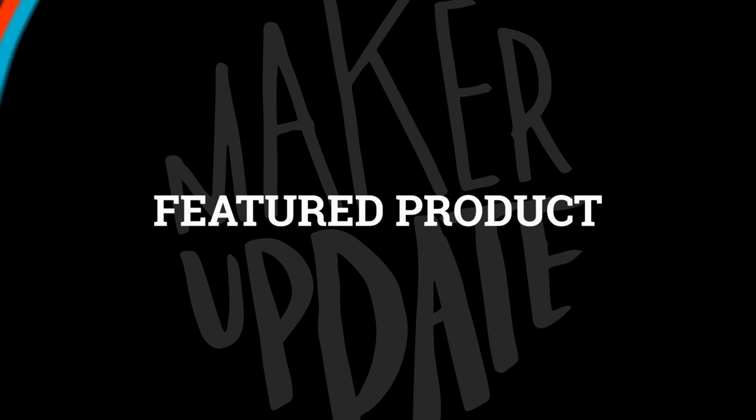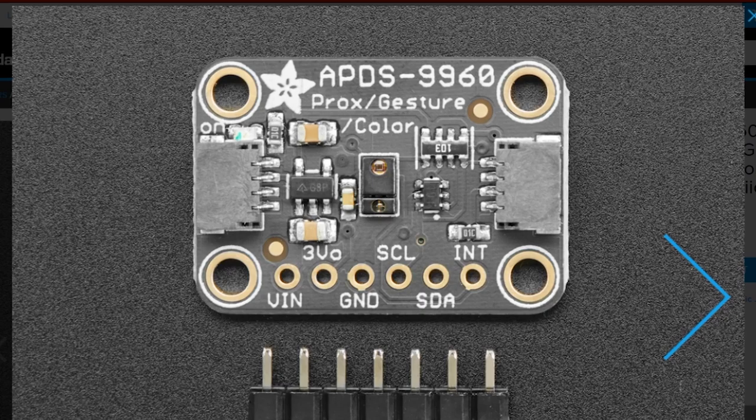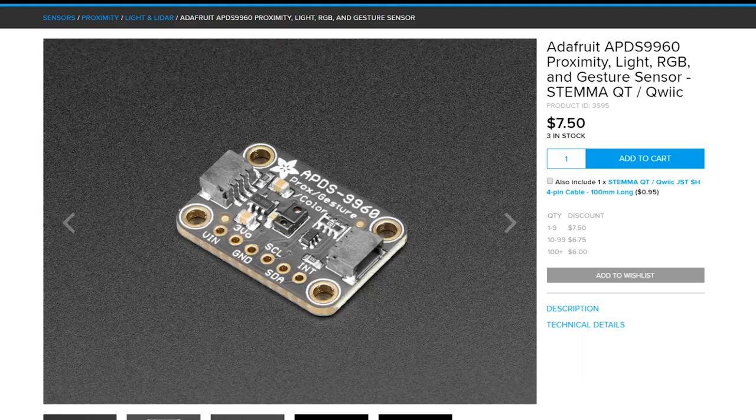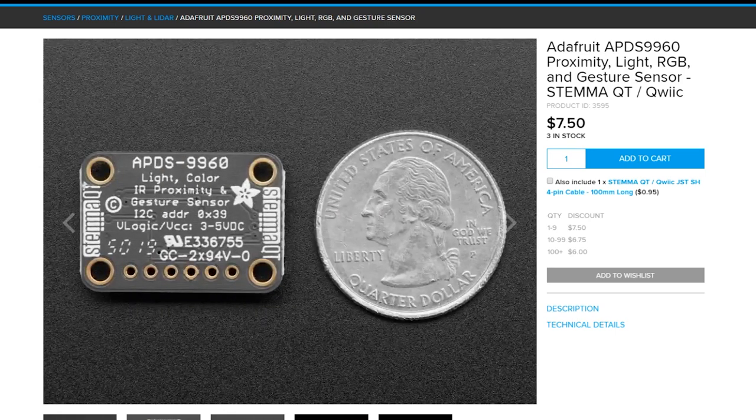For this month's Adafruit Product Spotlight, you may have noticed there are quite a few boards lately that come equipped with the combination proximity, RGB, light, and gesture sensor. If you've wanted to include this sensor in your projects but on a breakout board, you're now in luck. There's an onboard voltage regulator allowing it to accept 3.3 or 5 volts, pins for I2C, 3 volts out, and a pair of Stemma QT connectors. It's on the standard 0.7 by 1 inch PCB with four mounting holes. Best part — it's only $7.50.